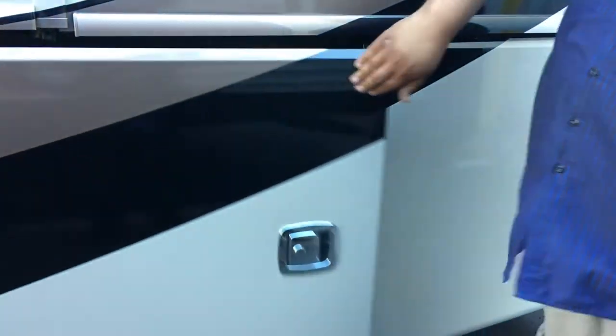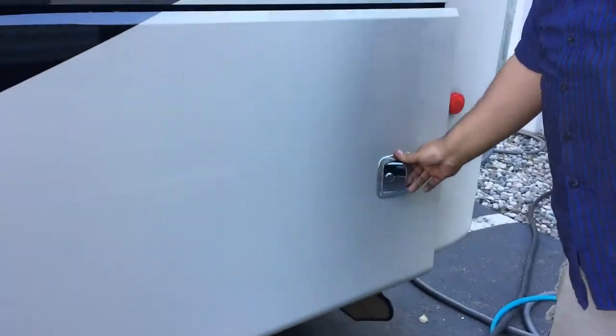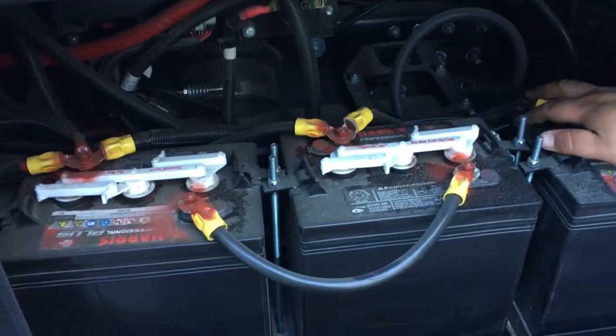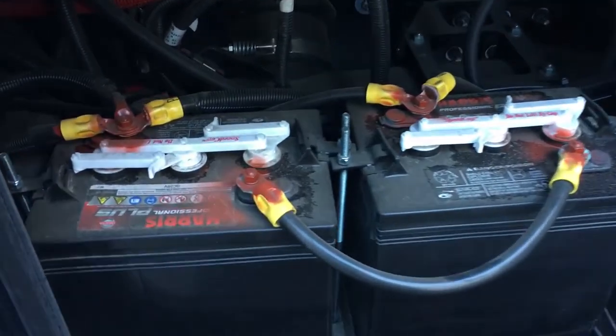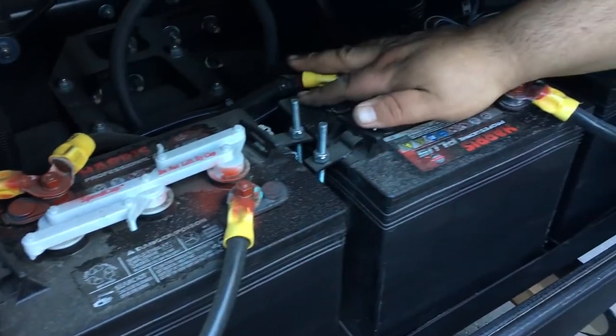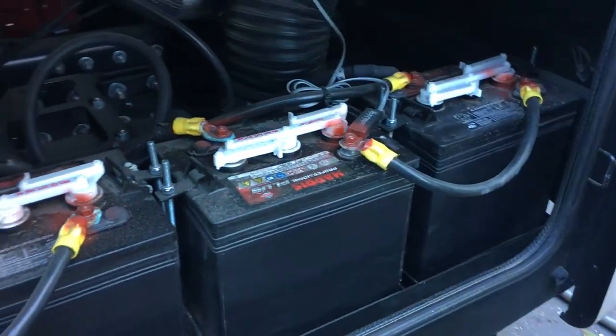Close that up and come out to the back here. You got four more house batteries — you want to check all these as well, make sure everything is good. It's always good maintenance just to check it and make sure they're all full of water.